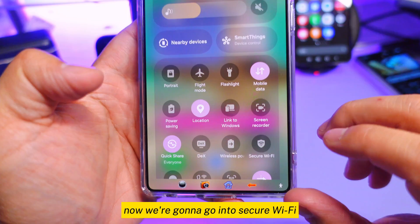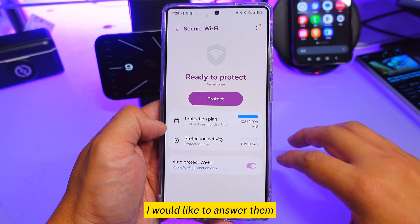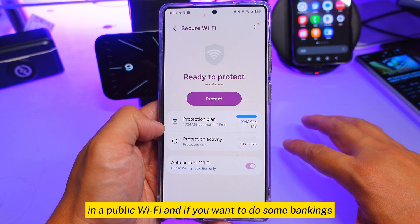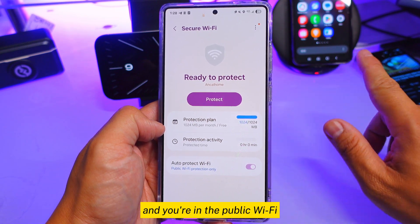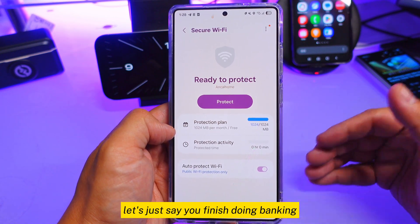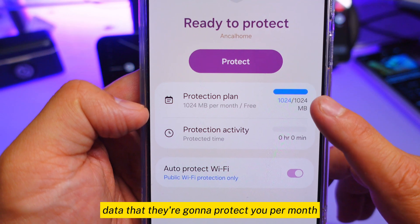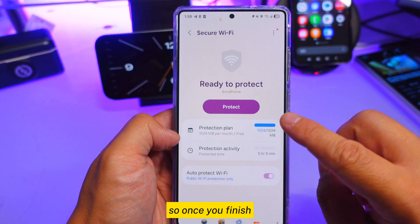Now we're going to go into secure wi-fi and answer some common questions. When do you need to turn this on? You turn it on when you're on a public wi-fi and you want to do banking or something important. When you finish the important stuff, turn it back off, because they only give you one gigabyte of data that they'll protect per month.